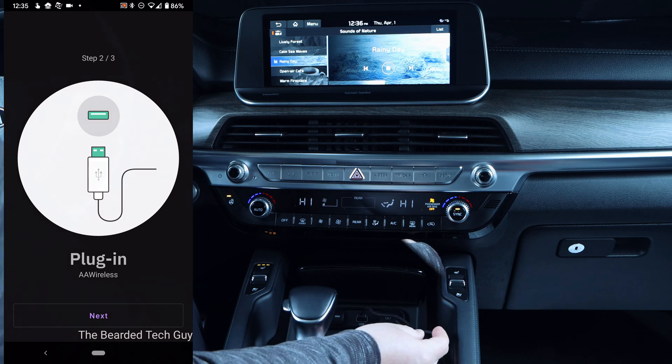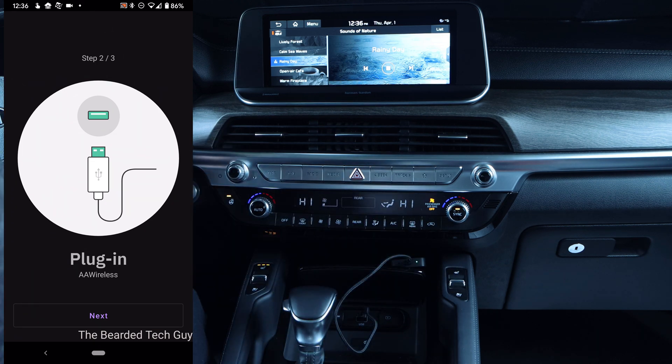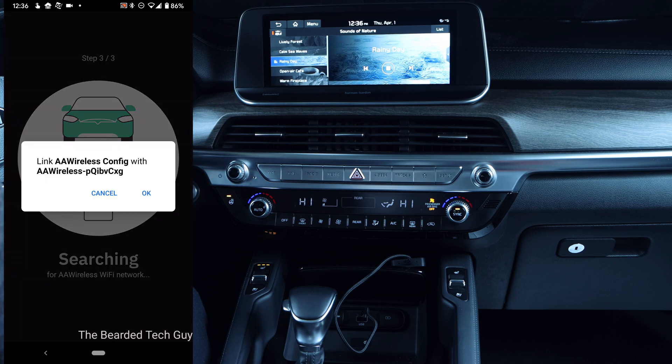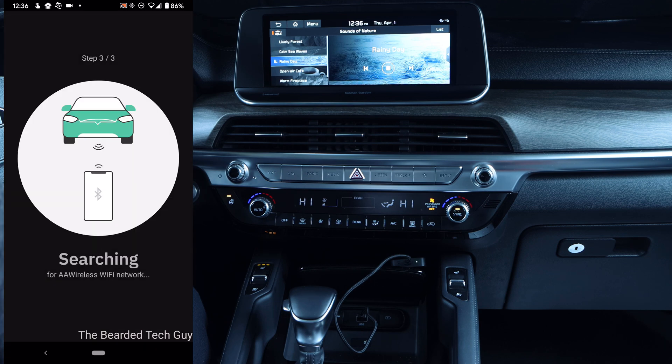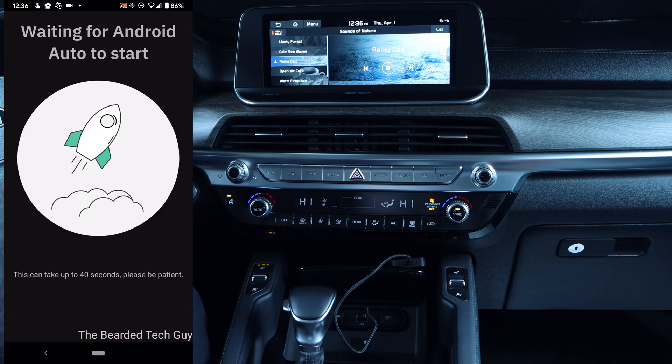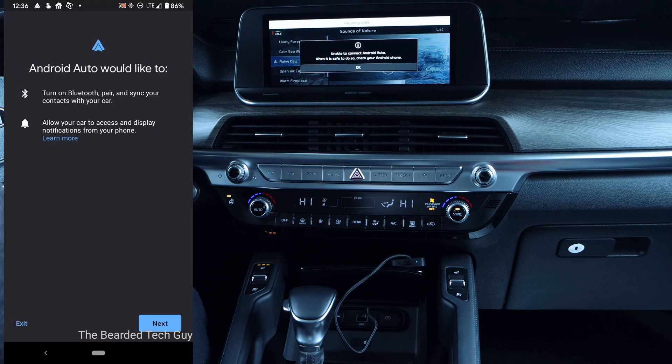The device will take a few moments to boot and your phone will begin searching for it. Once found, you will be asked to link the companion app with your device. Your phone will then request to pair to your AA Wireless directly, and you will be given a choice to allow access to your contacts and call history. The AA Wireless will then go through its final configuration steps, and your phone will display an Android Auto setup page, which will finish setting up the connection.